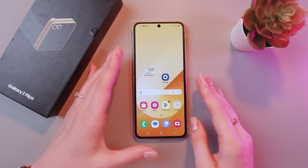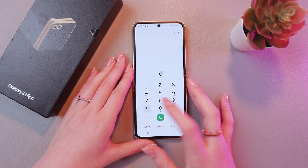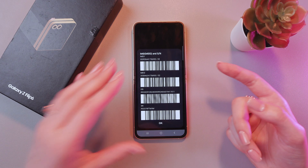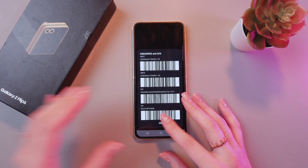So let me show you the first way. For this, we are going to need the phone application and the phone's keypad. Just type in asterisk, then hash, zero, six, and hash again. And now you can see the two of your IMEI numbers. Just compare them with the one on the box, and if it matches, then your phone is probably original.